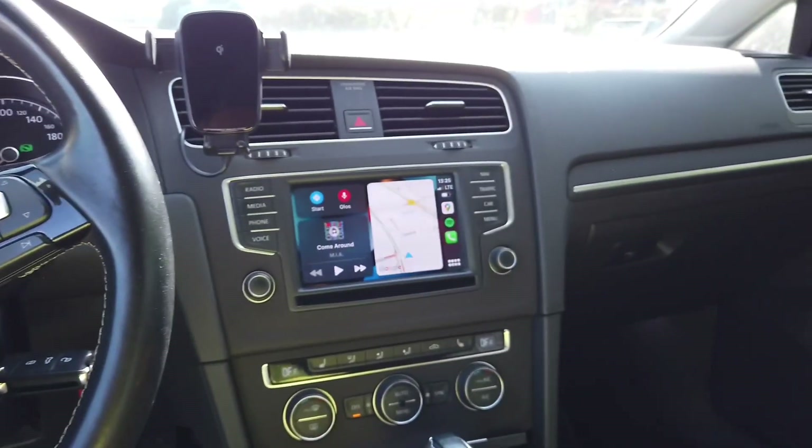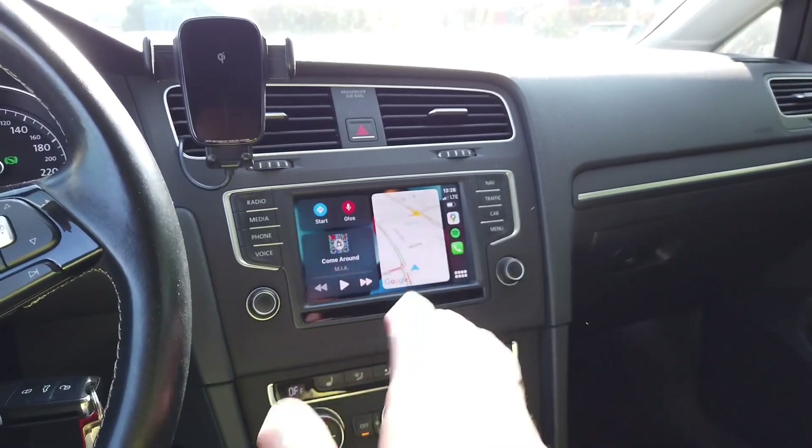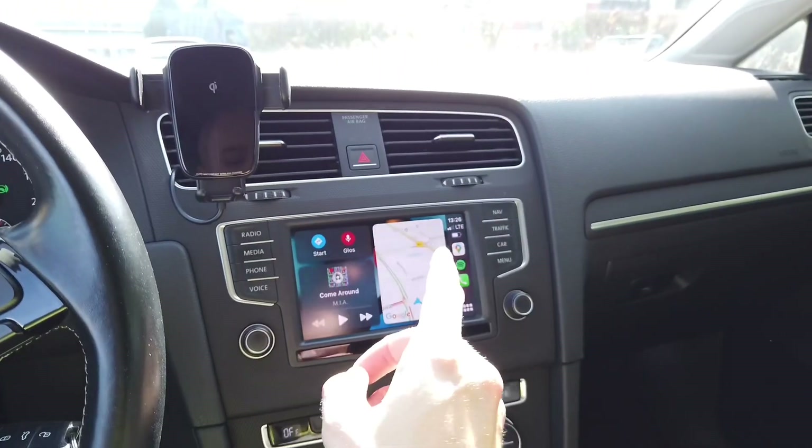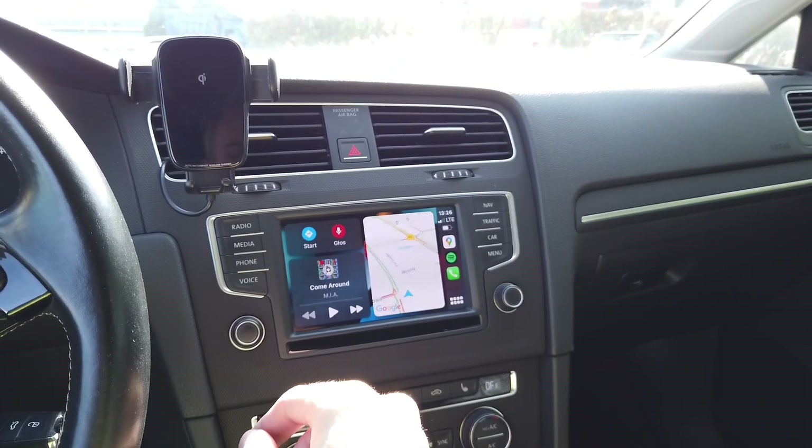Hey guys, today we are in a Golf Mk7 with a MIP2-based infotainment system, and I'm going to show you how to switch it between left-hand drive and right-hand drive modes.